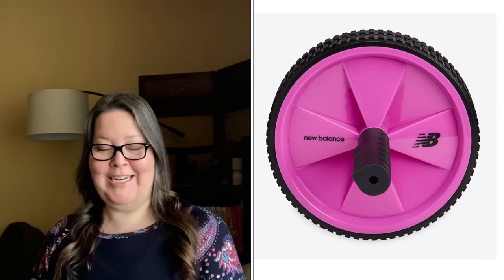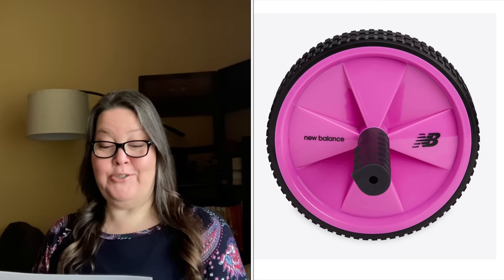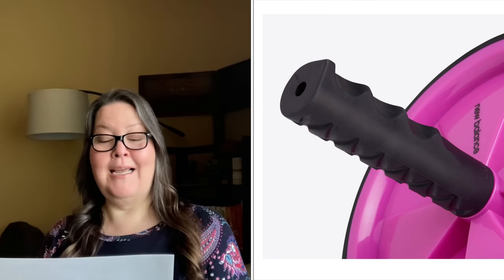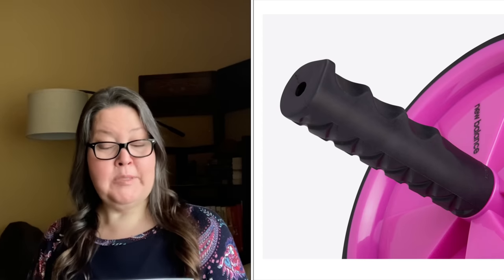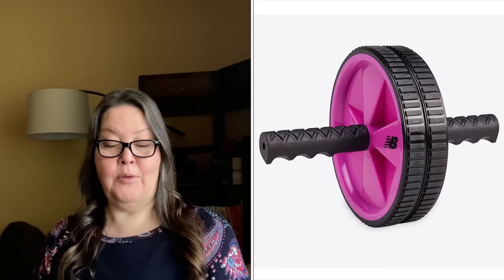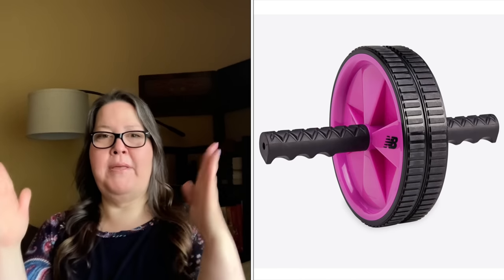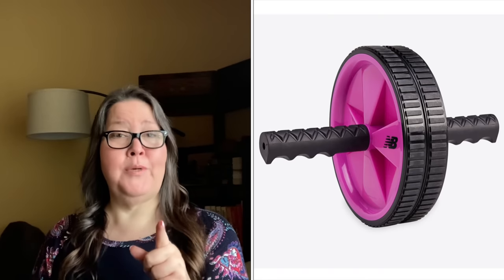My camera fell — I fixed it, so I might be shot a little differently. The next product is the New Balance Ab Wheel, a $29.99 value. The New Balance Core Ab Wheel features two large non-skid wheels to provide safety and stability when rolling, while the non-slip handles ensure comfort and superior control. Ideal for strengthening the core, upper and lower abs, plus obliques. Easy assembly, no tools required, and an easy guide is included. It looks like one wheel — I'm not sure where the two-wheel effect comes in, but it is described as two wheels.